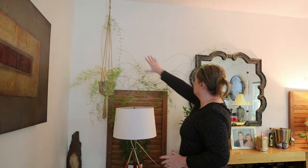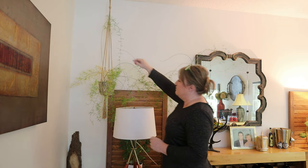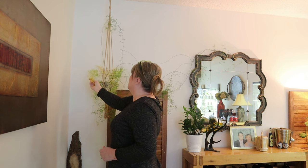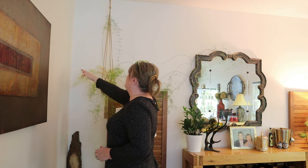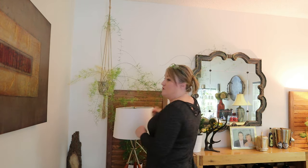Here is my asparagus fern and she goes all the way across here, but there is some browning which I'm upset about. I need a stool so I can take down this hanger and then we're going to get this baby down to the basement.